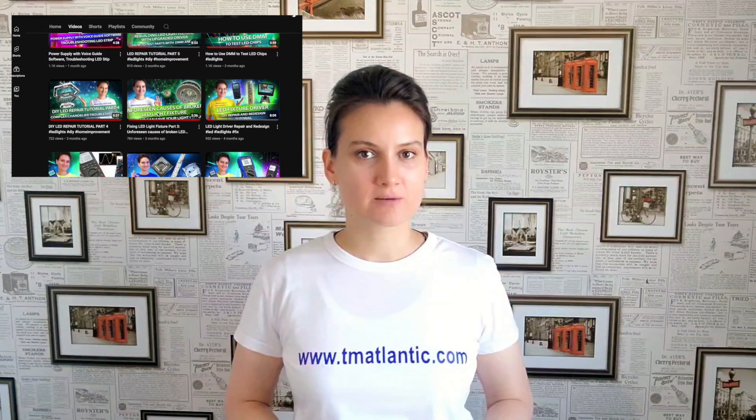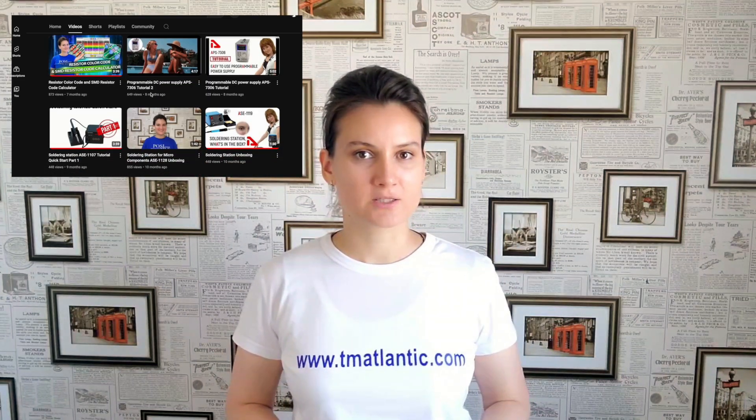Hello and welcome to Team Atlantic channel. Here we talk about various cases of troubleshooting and repairing electrical equipment. If you are trying to do diagnostics and repairs of electrical equipment using various devices, then the videos on our channel will be helpful to you. We are preparing several videos about unusual cases of diagnosing and repairing home electrical equipment. Today we will talk about an interesting case of diagnosing and fixing the power supply system of a swimming pool in a private house.